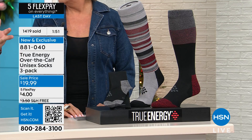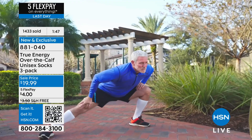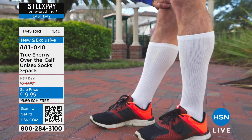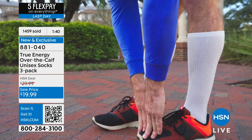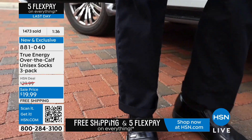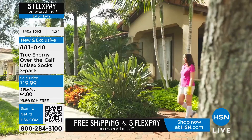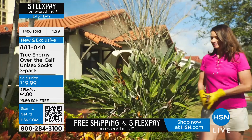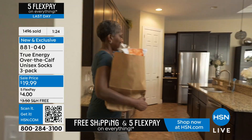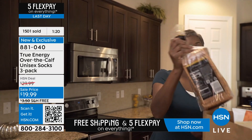When the company first told me they were going to offer a lifetime warranty on all True Energy socks, I said, 'Are you kidding me?' I've never heard of a sock company doing that, taking on that wear and tear. Should you ever wear a hole, stretch them out, or thin them out, you notify the company and they send you a pair absolutely free for the rest of your life. You're getting three pairs.